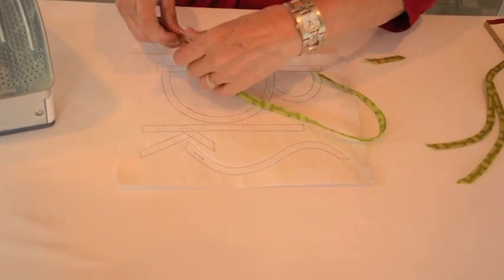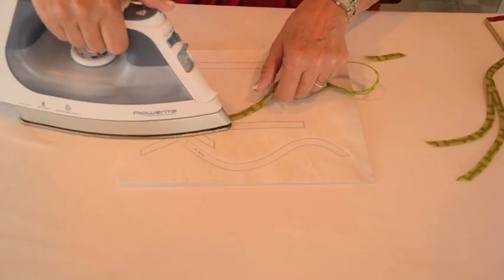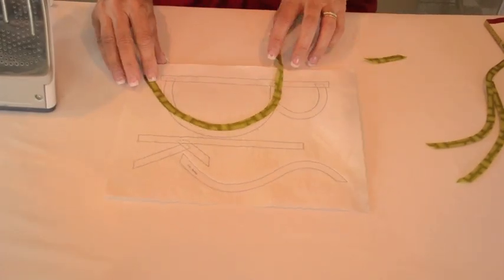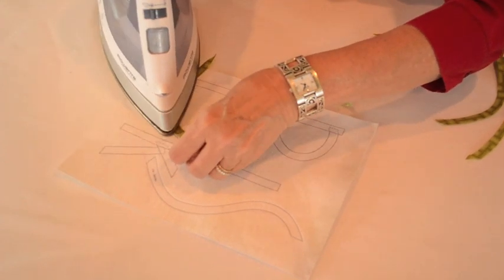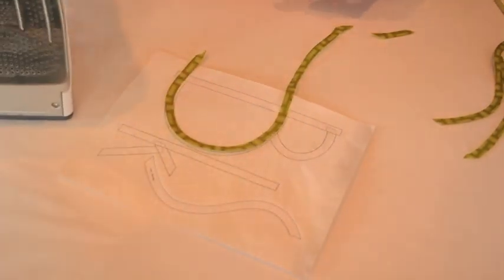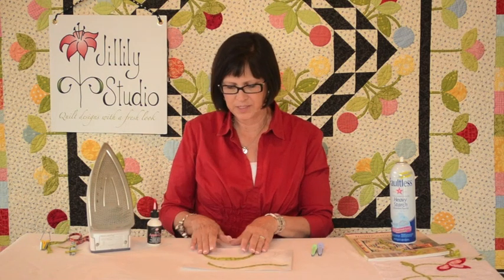Let me show you one more — let's do this letter B. Sometimes to do a tight curve you may have to go over it two or three times to get the curve nice and tight. Then I would just trim it off right here. Once you have all your letters formed, you want to glue them down onto your background using Apple Glue. If you need more information about that, there's a video on Apple Glue on my website. Once they're all glued down, you can stitch them either by hand or by machine.